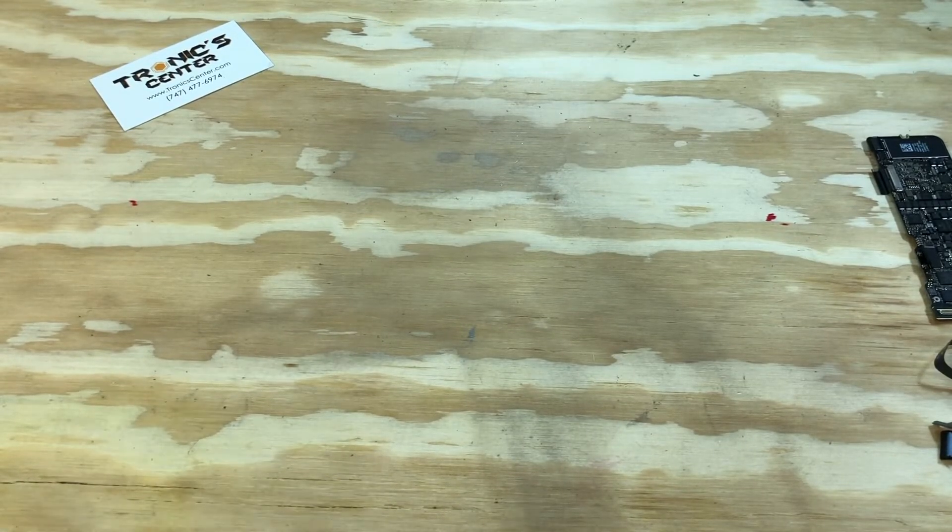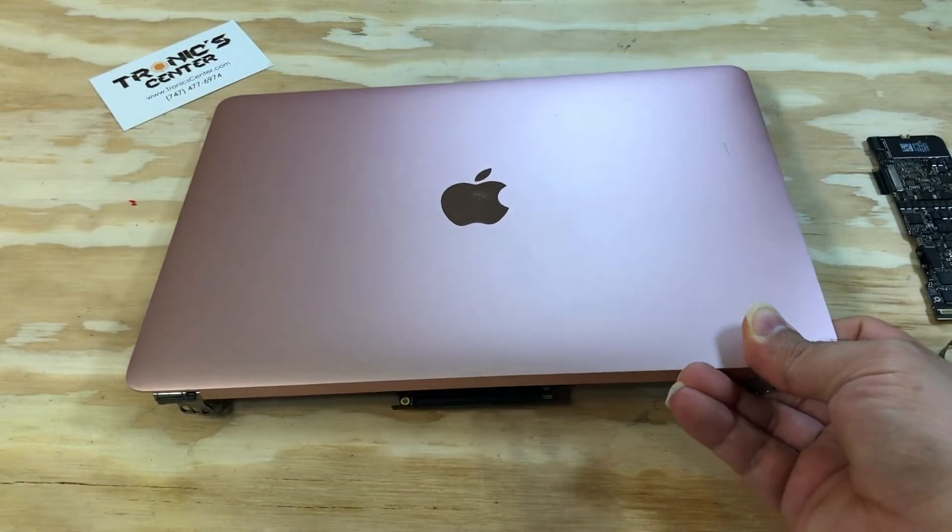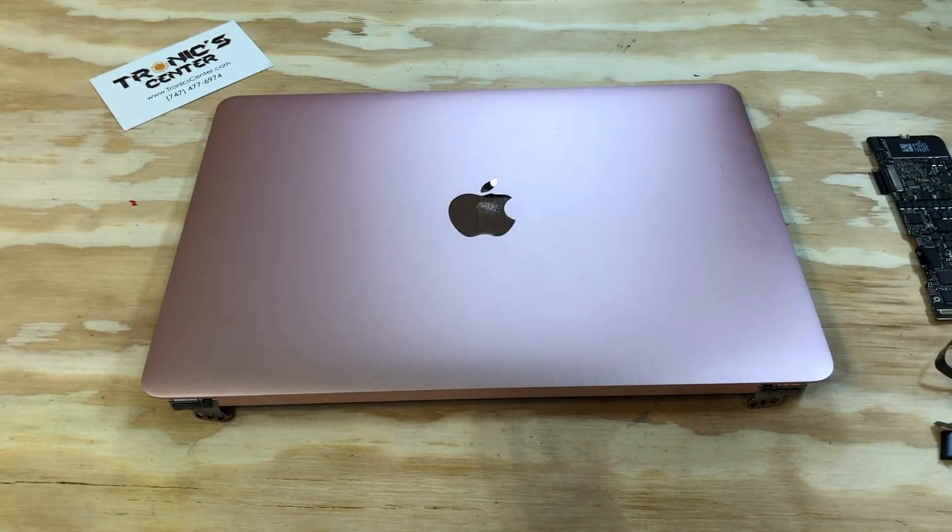For your next repair project, please visit us at www.troniccenter.com to find all tools and original pre-owned parts. We hope you enjoyed this tech episode. Please don't forget to like, share, and subscribe for more upcoming tech videos. Thank you.